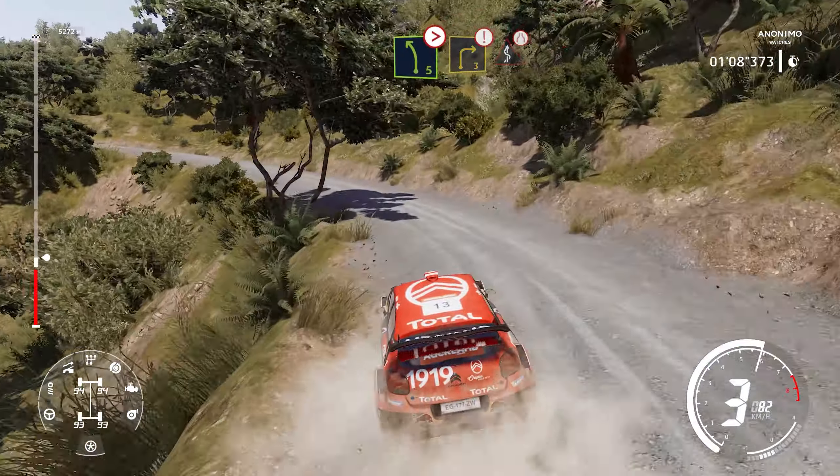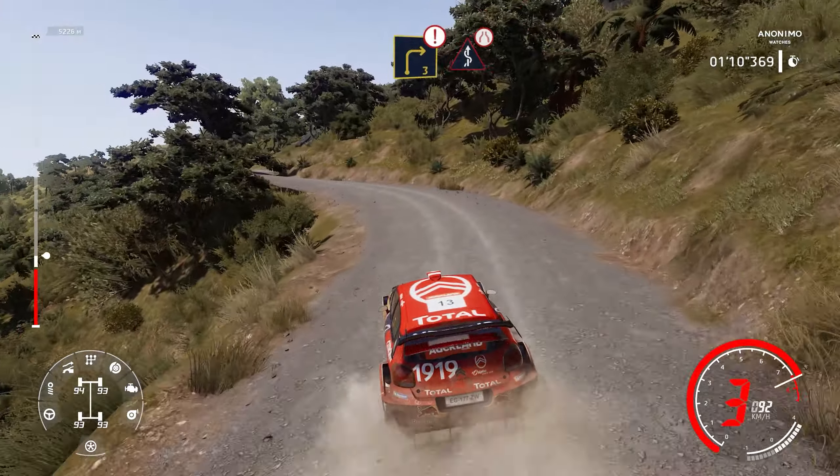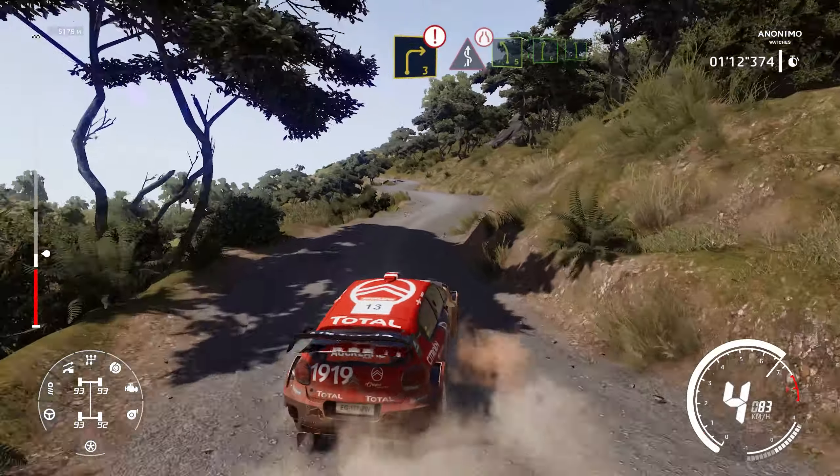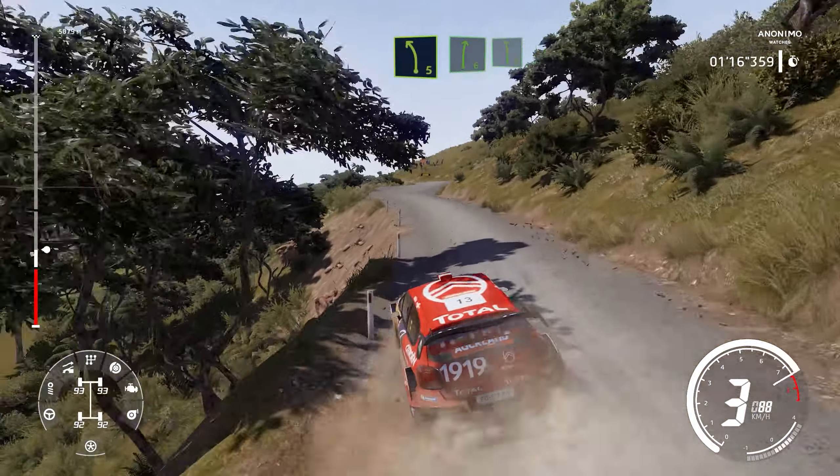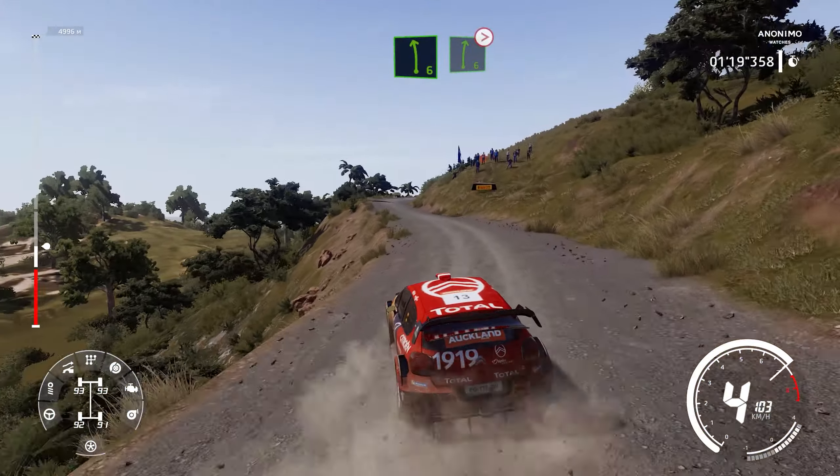Brake into right 3 and danger, kinks, narrows. Left 5, into right 6, into left 6. And right 6, very long, tightens 5, long, narrows.